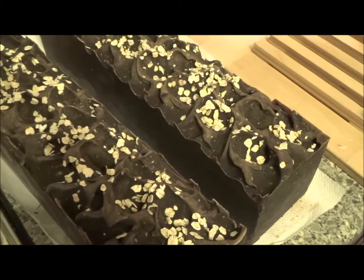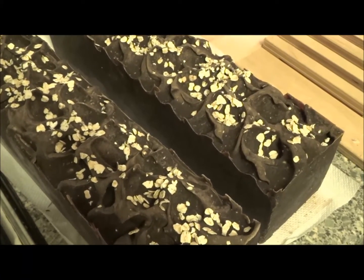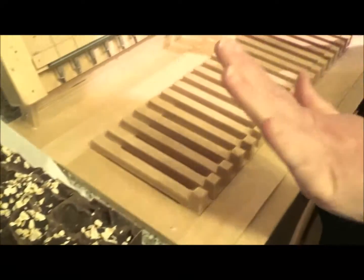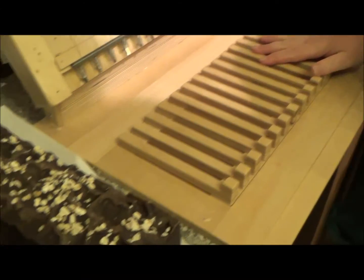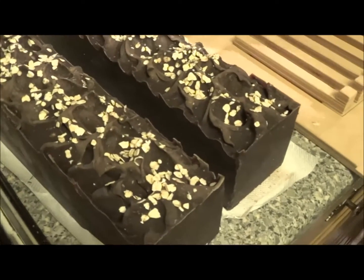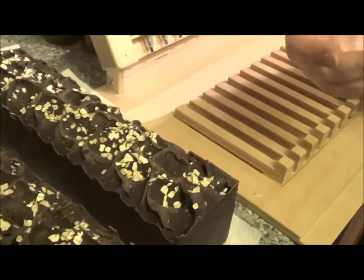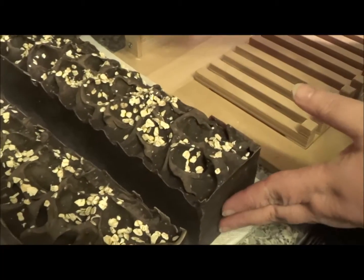Hi everybody, it's Selina from IamHandmade.com and we're cutting soaps, but we're cutting them in a new place in the kitchen. This is normally where I make soaps but this is where I'm cutting it because somebody else is using the other worktop. Somebody else is Malky — Malky is using it.